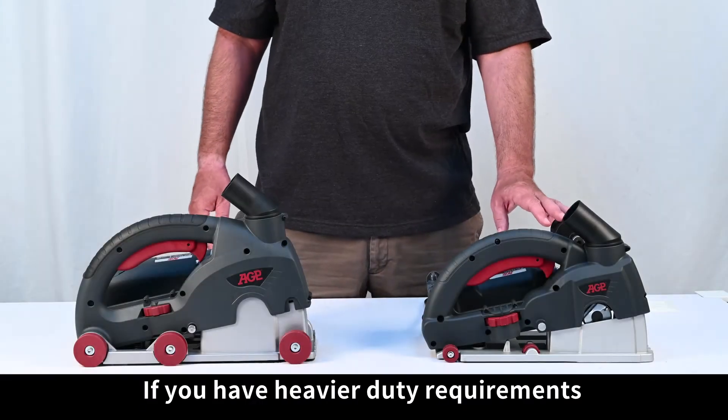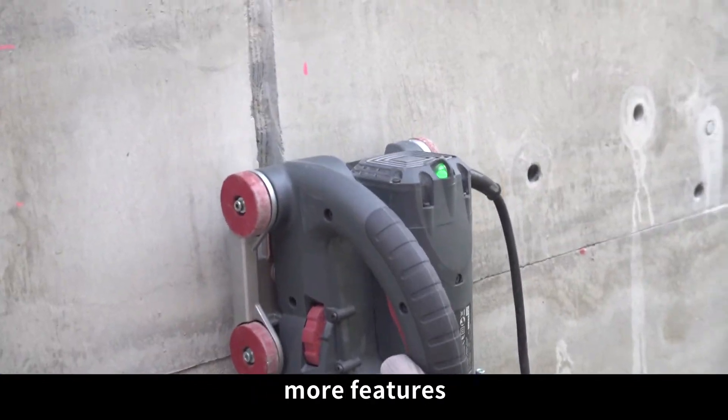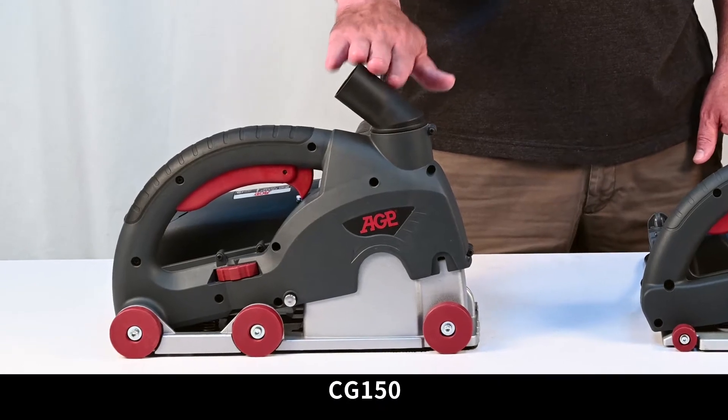If you have heavier duty requirements — deeper cutting depth, harder materials, more features — then you need the more powerful big brother, the CG-150.